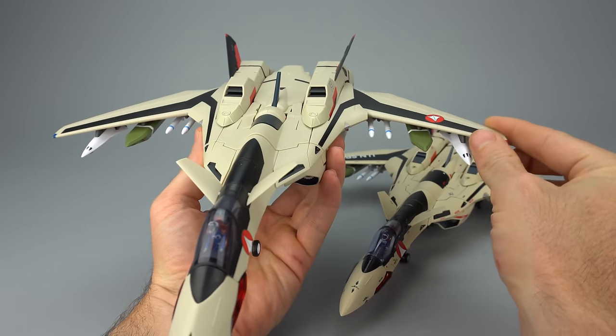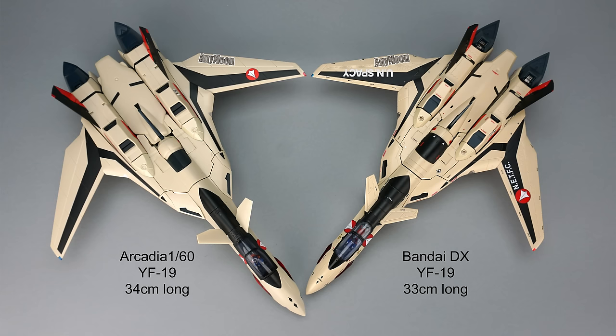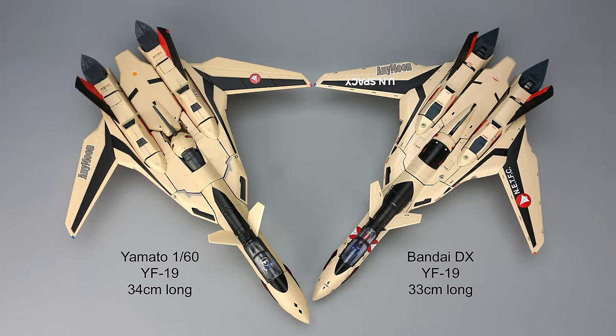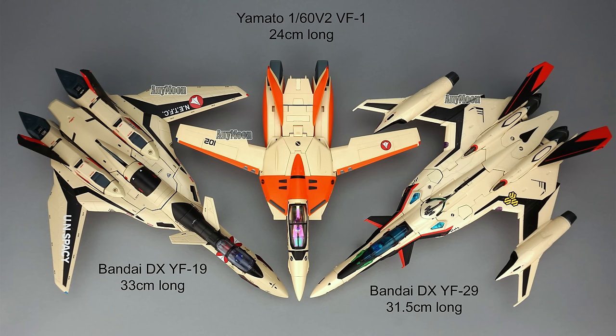The Bandai toy is a little bit smaller than Arcadia's YF-19 offering, which was the same size as Yamato's YF-19 in fighter mode. But it's not a big enough size discrepancy to prevent pairing with Yamato's other Macross Plus releases, though it will be obvious they're from different manufacturers. If you're wondering how it'll work with your Delta toys, it'll fit right in. The YF-19 is a much larger vehicle than the VF-1, and it's even a little bigger than the YF-29 from Macross Frontier.